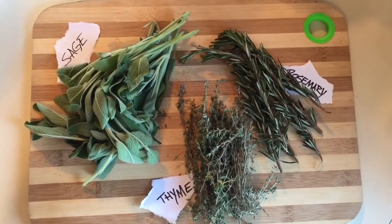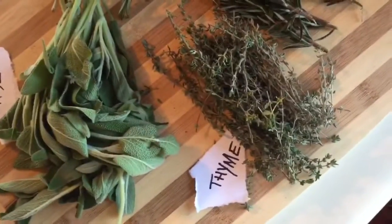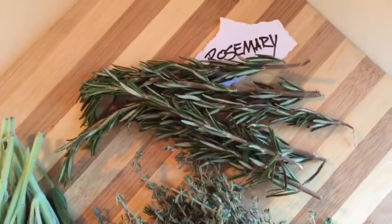In order to make the world's best stuffing, we must bake the fresh sage — about one ounce — fresh thyme, about half an ounce, and fresh rosemary. We're baking that into the bread, and we'll be taking the stems out.